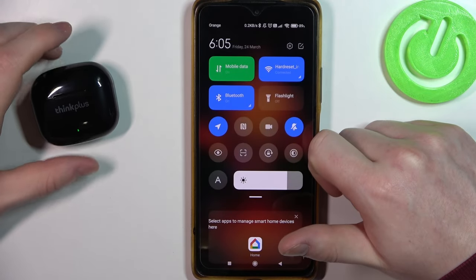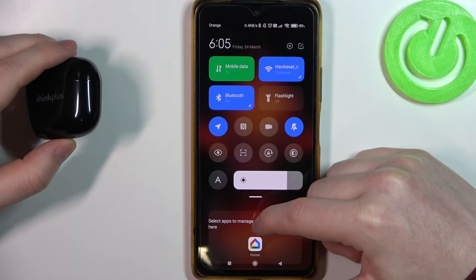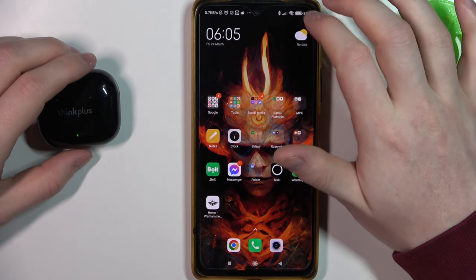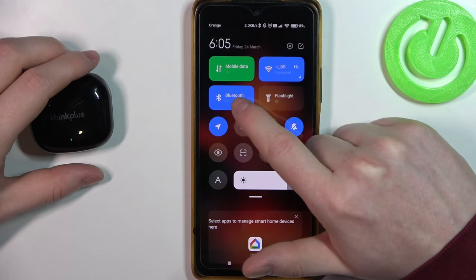Hello, in this video I want to show you how to pair Thinkplus LivePods LP40 Pro with an Android smartphone. To do this, first let's open Bluetooth settings on our phone — either scroll down the notification bar and click on Bluetooth,